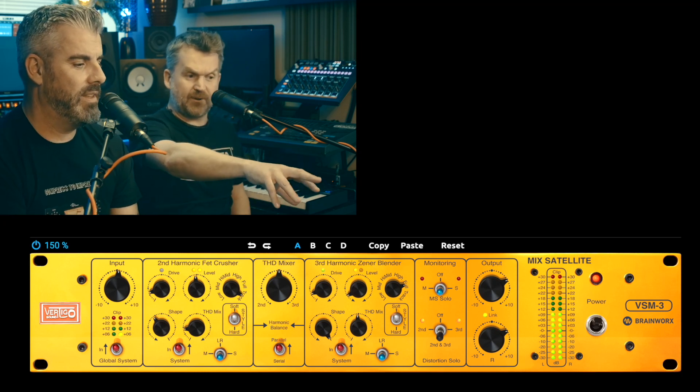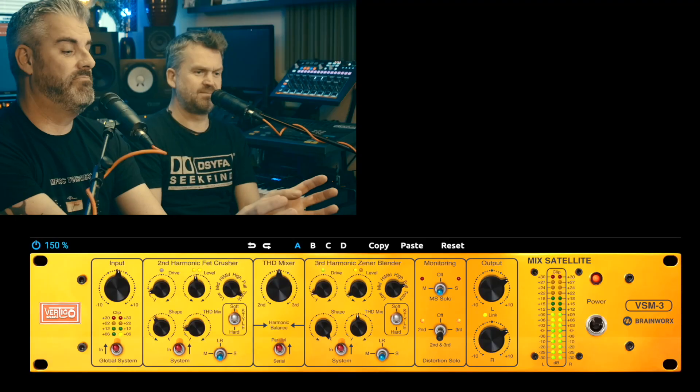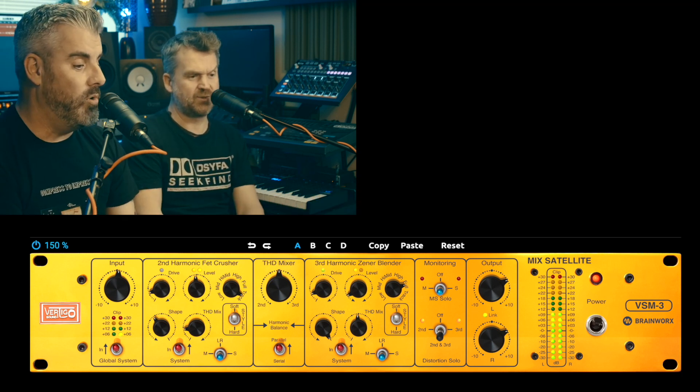It says 'second harmonic,' 'FET crusher,' 'THD mixer,' 'third' — I've been a sound engineer for 20 years and I don't know what any of these things mean. There are different types of harmonics: second order and third order. The second order harmonic on this is called the FET crusher — FET being solid state circuitry which you can overdrive to generate harmonics. The third harmonic is the Zener blender, based on the tube found in EMI desks from the Abbey Road era, also in the TG1 and Chandler gear.